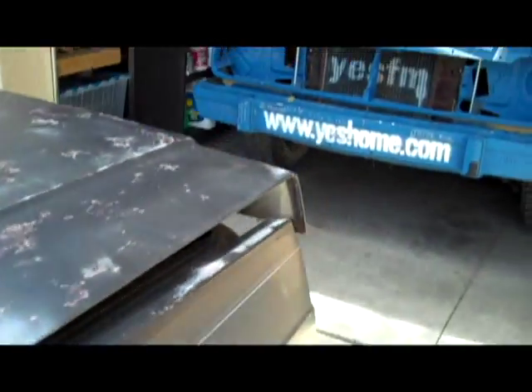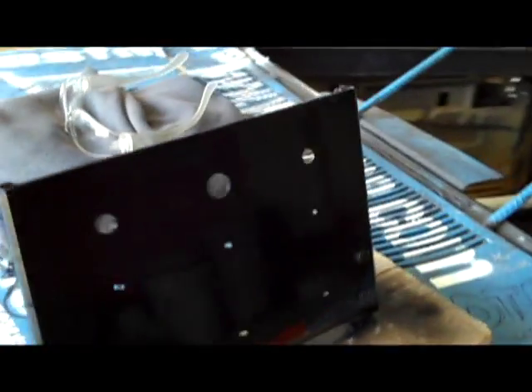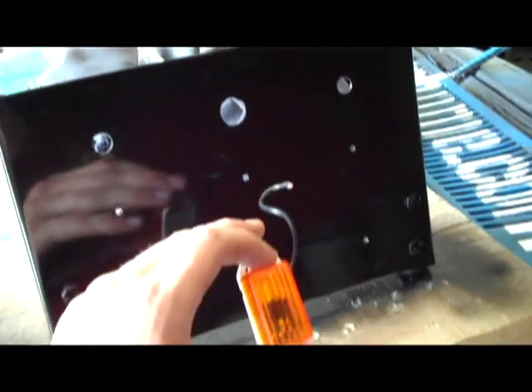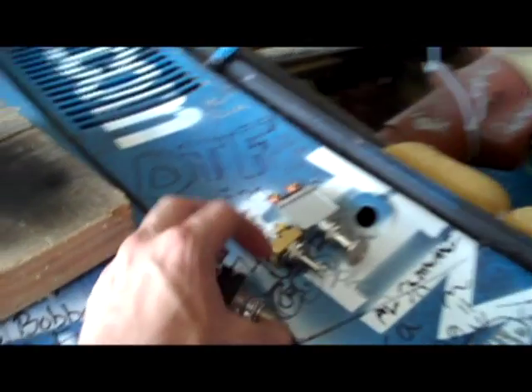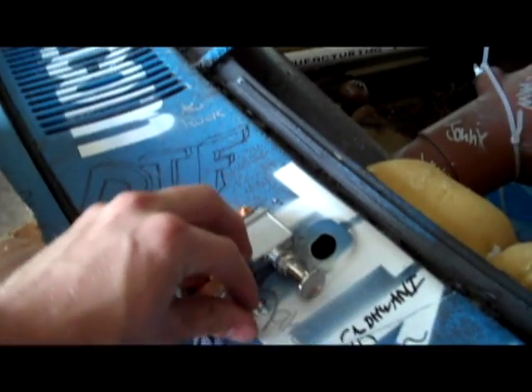I also threw together a new ignition plate — still got to wire it all up. I got these nice big indicator lights that are easy to see out on the track at night, my start push button, my coil pull-out, as well as a switch for the fan.